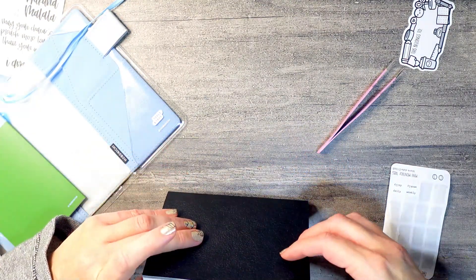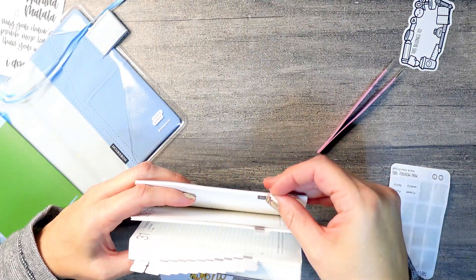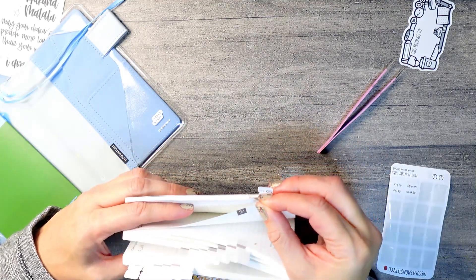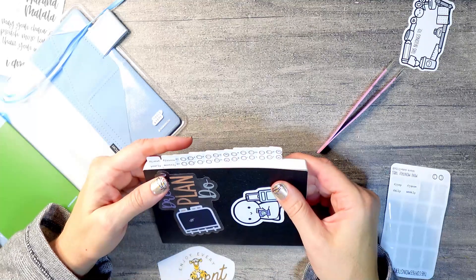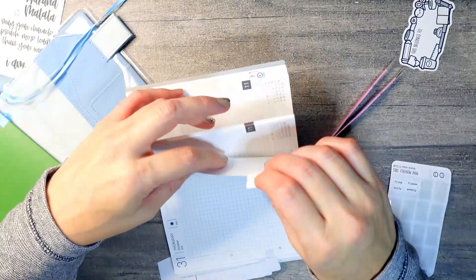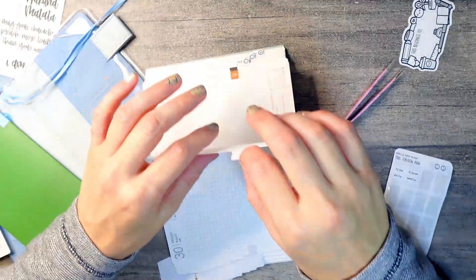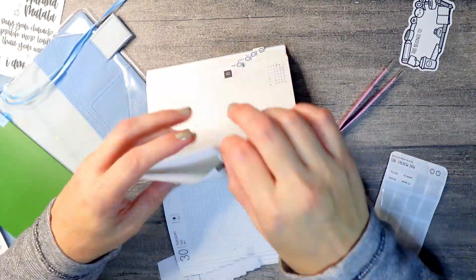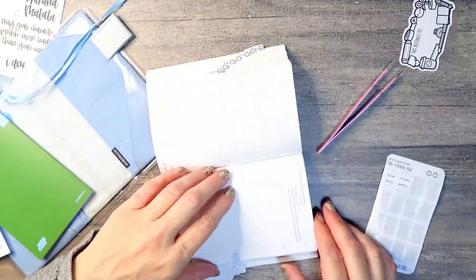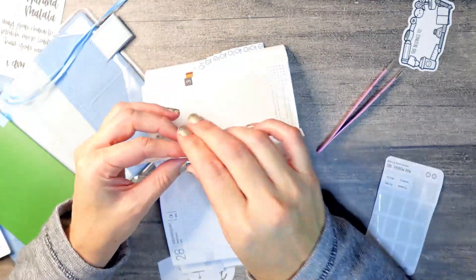Uh-oh — these two tabs are backwards. I just noticed that all the other ones have the little face sticking out, so it would be easier to just flip the two that have the words sticking out instead of all the other ten. So I'm going to do that. I'm also making sure with my left hand that I don't accidentally have two pages in each tab before I close it up — I've heard that's happened to a few people.